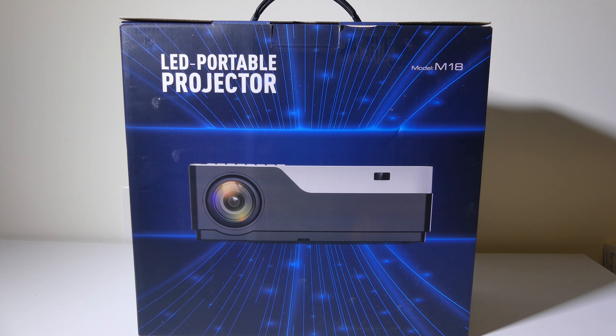You can check it out on Amazon. At the time of this review, it goes for about $240, a little bit less now that they're running a coupon special, so it's closer to that $200 range, which is really good for a native 1080p LED projector.